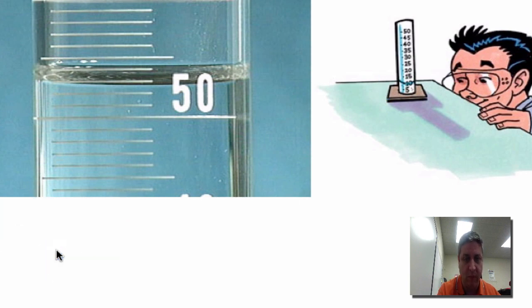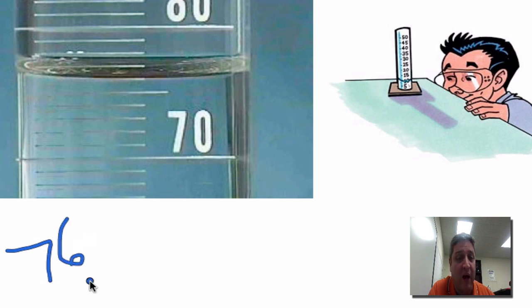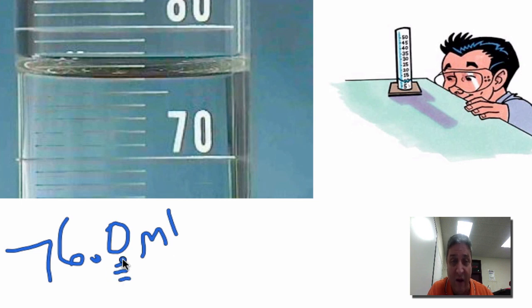Now I want you to try the next one on your own — stop the video, pretend you're at eye level, and read this graduated cylinder. Okay, we're back. If I look at this, 70 is here, then 71, 72, 73, 74, 75, 76 — and that looks right on that line. So I'm going to say 76, but because I can estimate that last digit, I'm going to say 76.0 milliliters, knowing that the zero here is not exact but an estimation. The last number when we do measurement always has some uncertainty built into it.